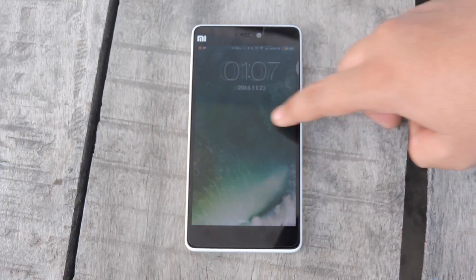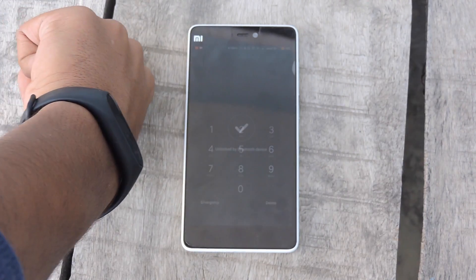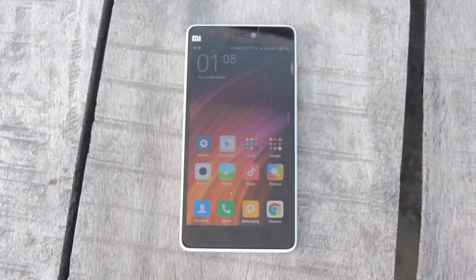Moving on to the unlocking feature — this is my personal favorite. You don't need to enter your password; you can just set the range at which you want your band to unlock your phone, and there you go — your phone unlocks in an instant.